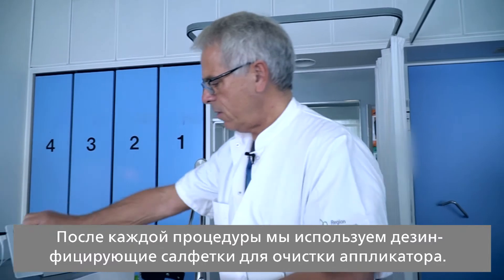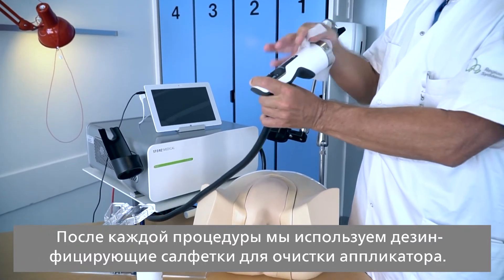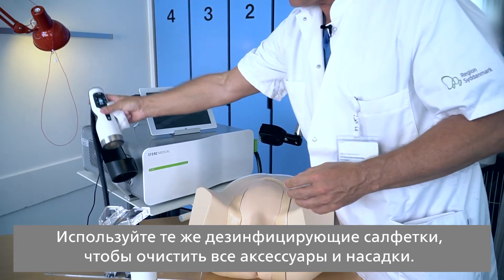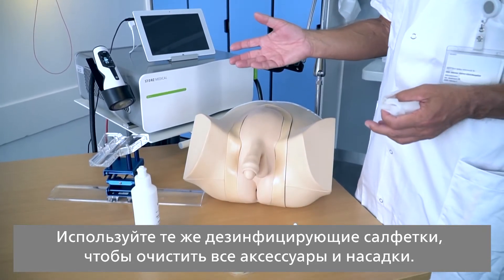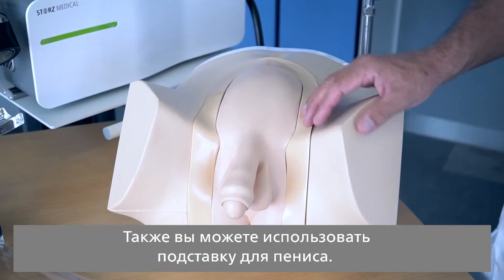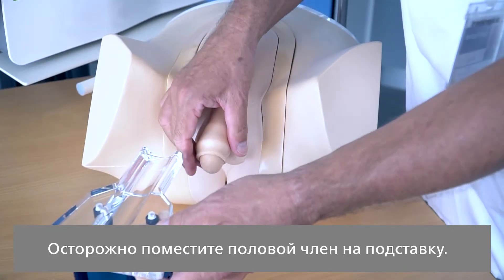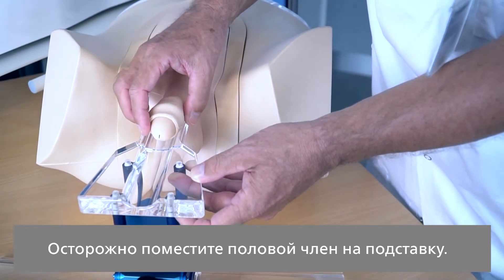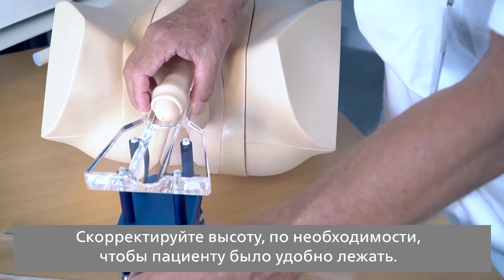After each treatment, use disinfected wipes to clean the handpiece, and you can use the same disinfected wipes for cleaning all the accessories and standoffs. You can also use the penis holder — carefully lift up the penis and place it on the holder, then adjust it so that the patient lies comfortably.